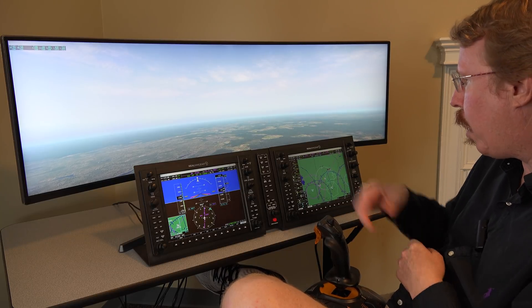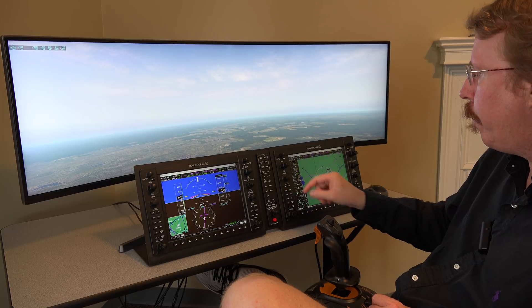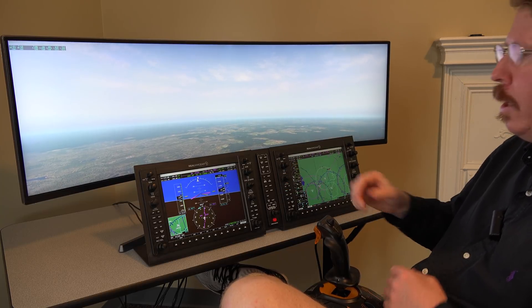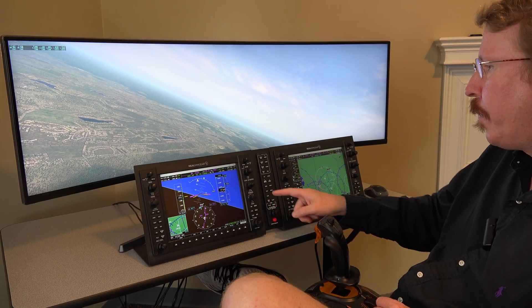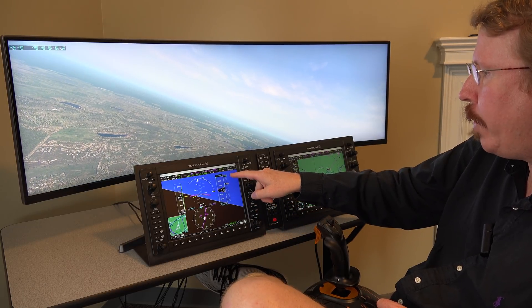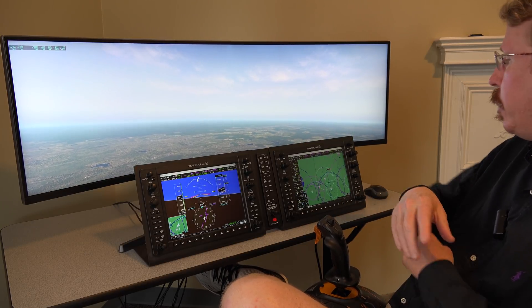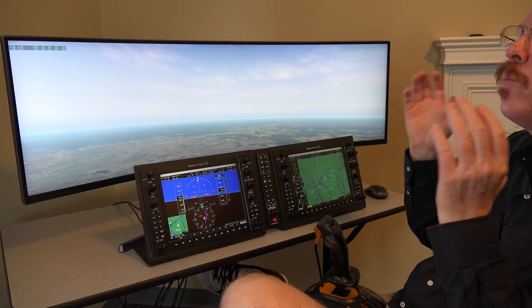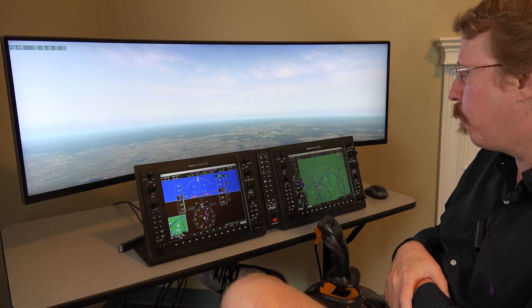Austin demonstrates the GFC 700 autopilot, calling it a wonderful autopilot. He's recalling how to use it from when he used to fly a Columbia 400, which had the GFC 700 — his current Evolution doesn't have this autopilot. He goes direct enter again and switches to NAV mode.